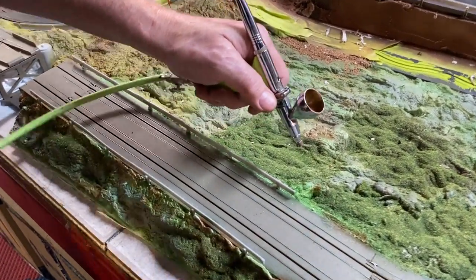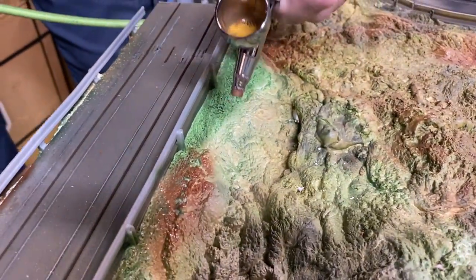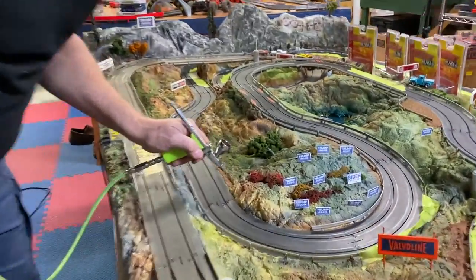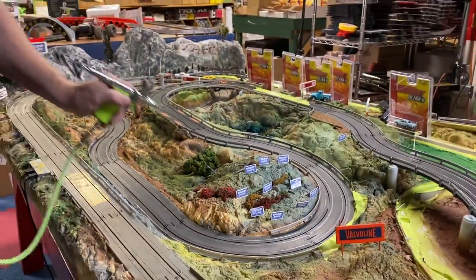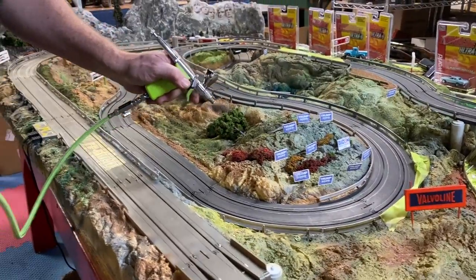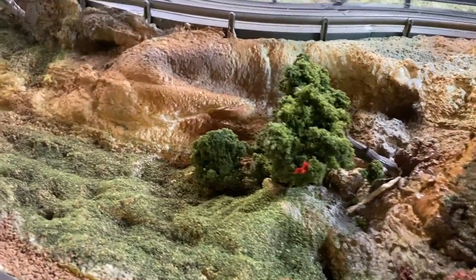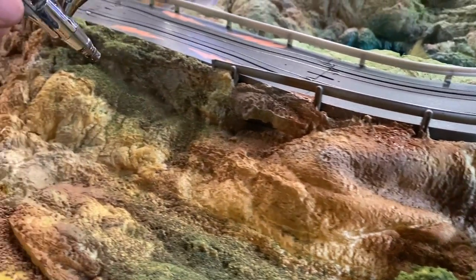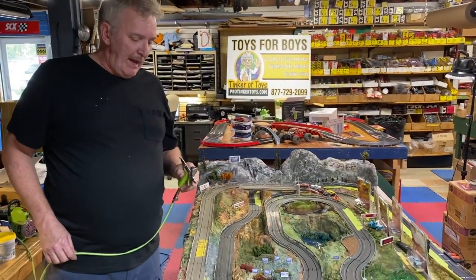There's a guy that works for Grex called Bryant and he's going to come and do a demo when we get to our new location — we're going to have demos on how to airbrush. This is what I did on this whole layout, this is how I made it. Every little color you add to it adds another dimension when you look at it. You add another color every time — that's a fallen tree right there. We just keep adding colors and it's almost crazy, because the more colors you add, the more realistic it looks.